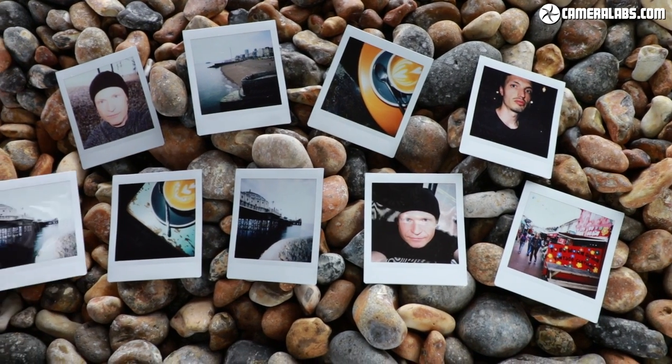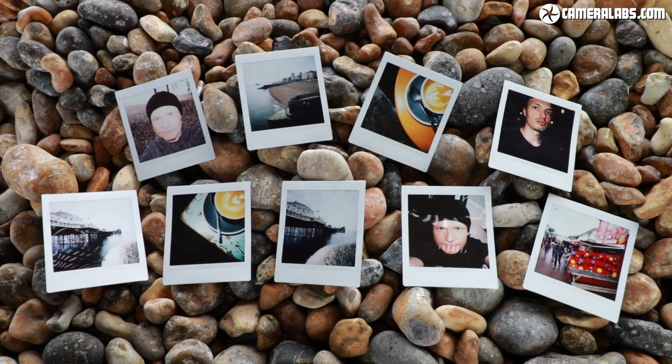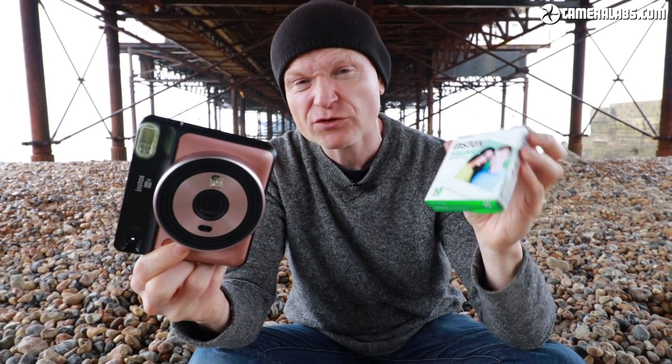The camera itself costs about $130 or £125. Like the Instax Mini, the film comes in packs of ten. At the time we filmed this, it worked out to about $1.20 or about £1 per shot. This is still a recent format, so hopefully prices may come down over time.